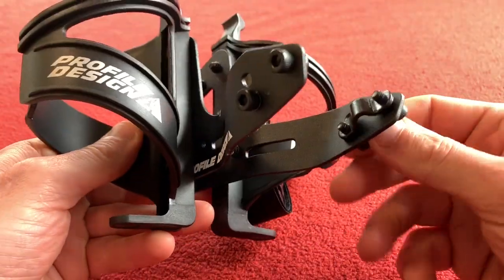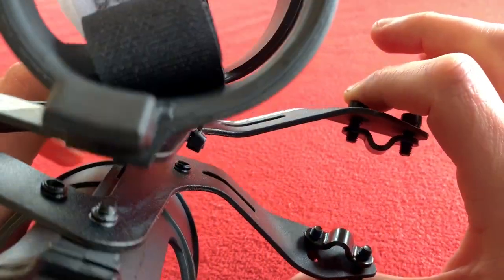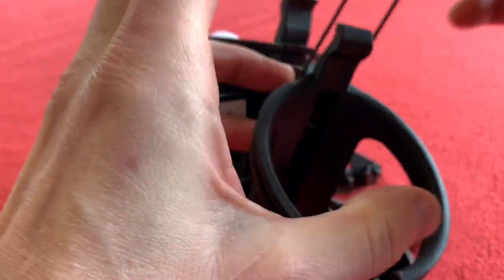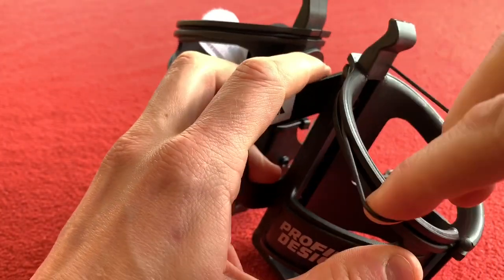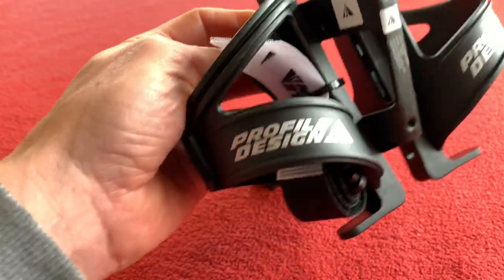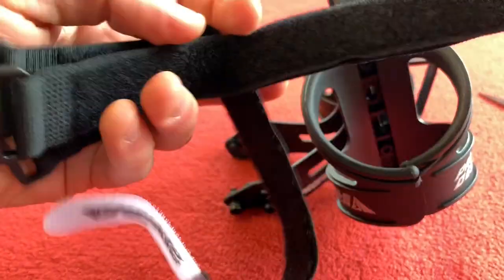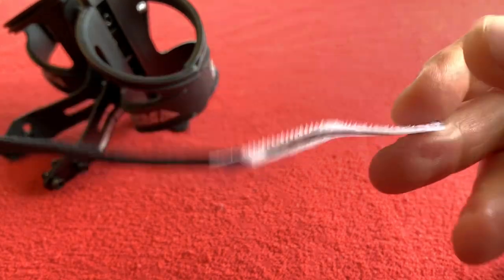Here it is. It looks like we've got some rail attachments there. It looks like we've got a band holding these together. I'm not sure if that's supposed to stay there. And around the other side, in here, we've got something banded around — I'm just going to cut through that. We've got basically one, two, three Profile Design velcro-style attachments.